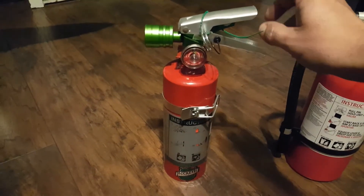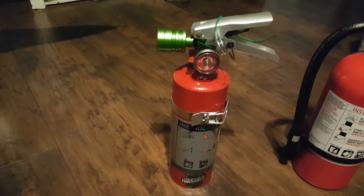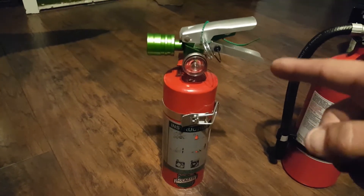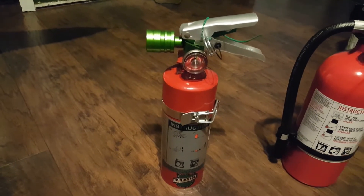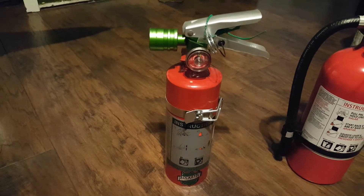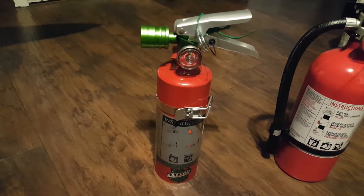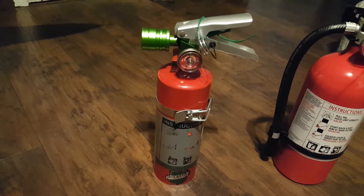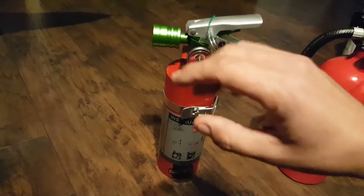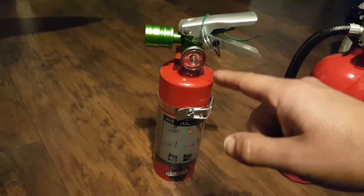This right here is a Halotron fire extinguisher. Halon is now considered illegal since it depletes the ozone layer, so this is Halotron, made by Buckeye. It puts out a gas — similar principle to CO2, but more compact and a little cheaper. It's a gas that suffocates the fire. If you have a fire in your plane or your turbine, this is the one you want to use — it won't leave any residue.